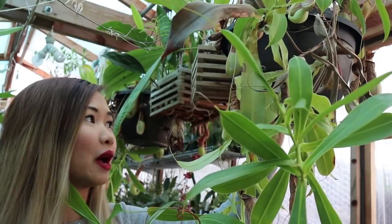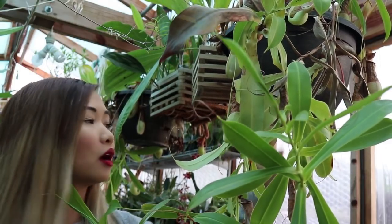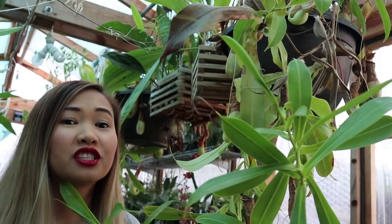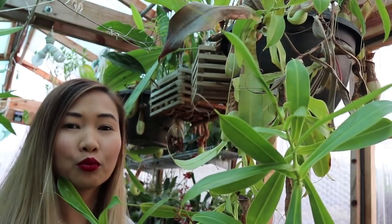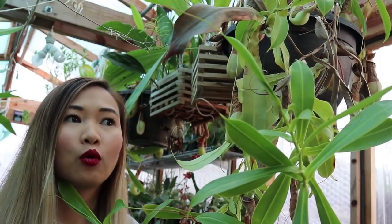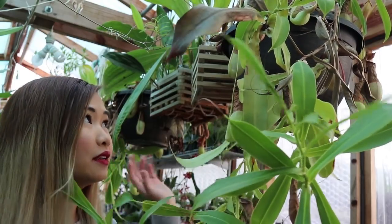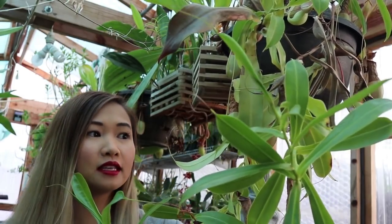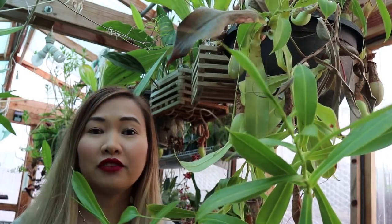In the winter I water about once a week, and I do water these more than I do my orchids just because they need a little bit more moisture. In the summer I water them once a day or once every other day because it dries out really quickly. I hang them up so they get a lot of sunlight — as much light as my vanda does.